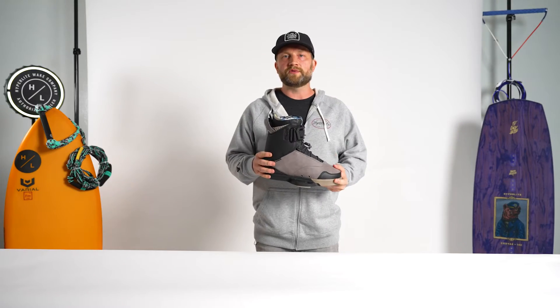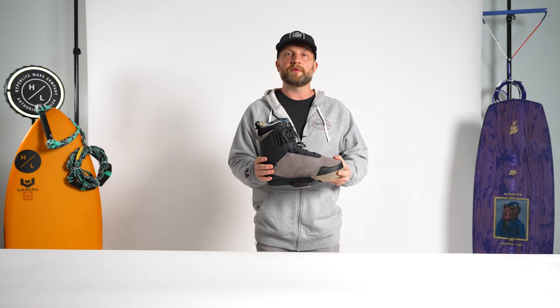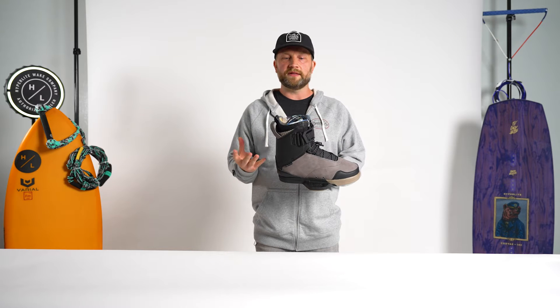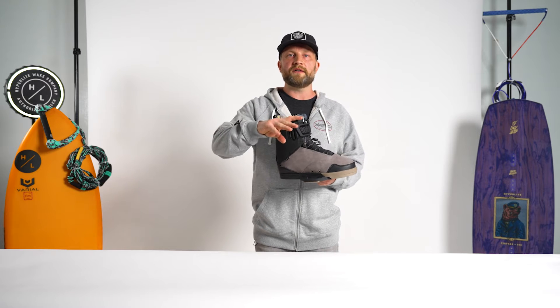The DeFacto boot by Graham Burris was our first cable-specific option within the Fusion Plate lineup of footwear. The DeFacto is a great option for athletes looking for pretty good flexion range of motion with a slightly lower cut, mid-cuff style of support.